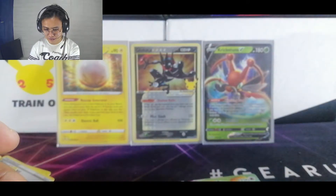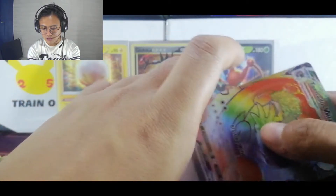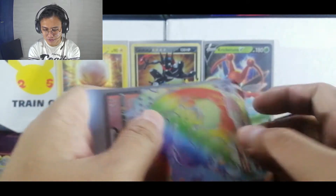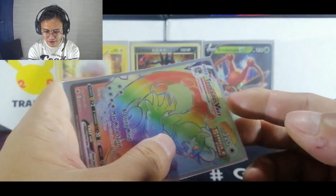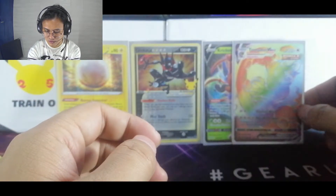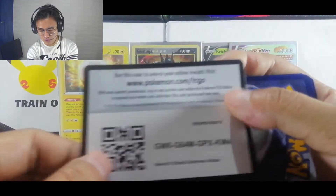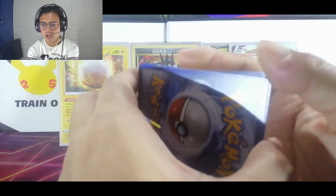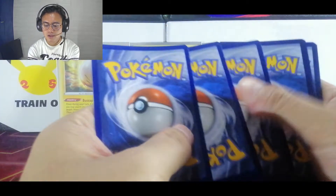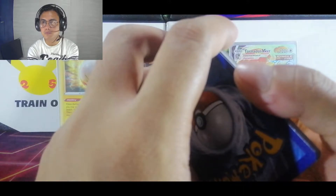I hope I have those hard sleeves — I don't have them, but I'll definitely look for them and buy some so that all these rare and super rare cards that I get will get a hard sleeve. There's your code. This is Darkness Ablaze — we get a guarantee of two Darkness Ablaze in every Elite Trainer Box, two Darkness Ablaze, one Battle Styles, one Vivid Voltage, and one Chilling Reign.